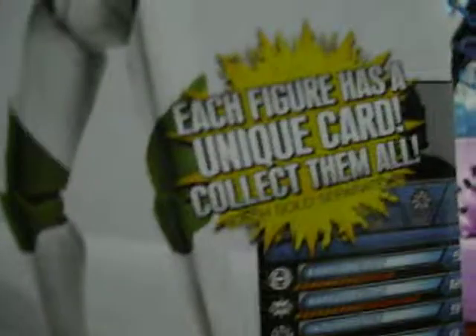Here are the other figures included — well, it doesn't show any, but it shows the rules for the Galactic Battle Game. And it shows an example of a card. Okay, let's get on to the figure.